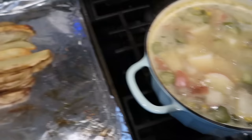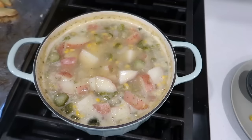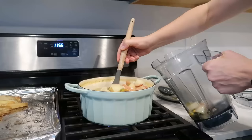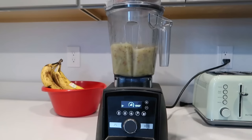The soup is done. The potatoes are soft, so I'm going to add about a third of the pot to my Vitamix, blend it up so it's nice and smooth, and then add it back into the pot.